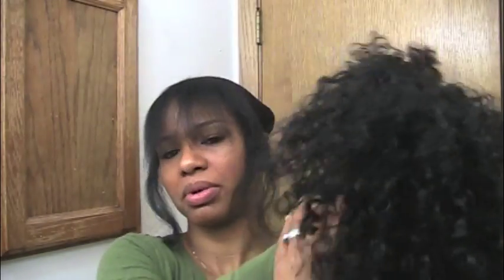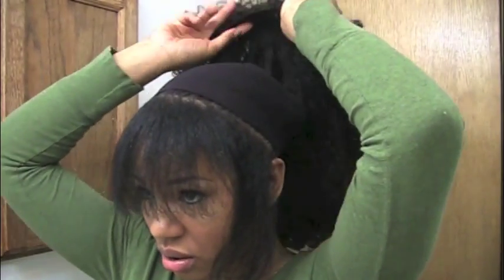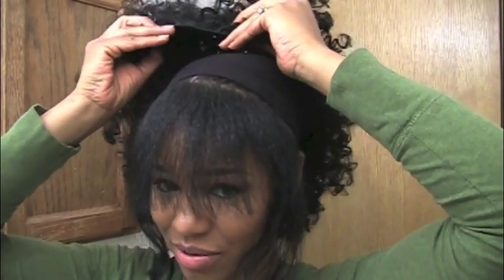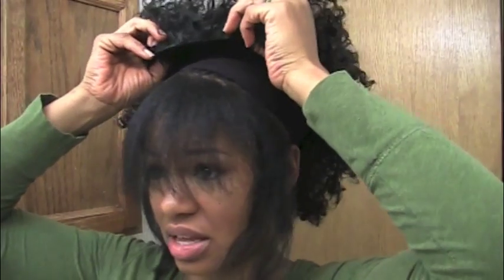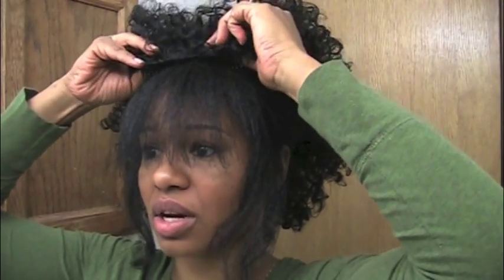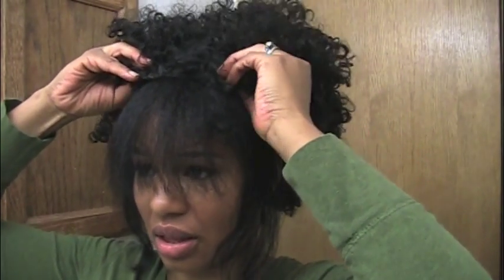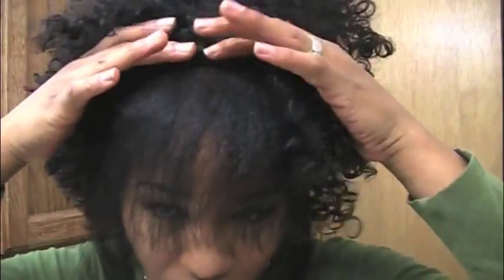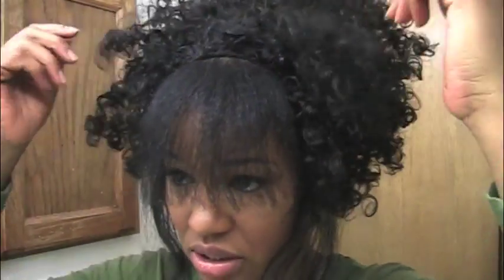Let me find the front part of the wig again. It's got short pieces in the front, so let's see what we're working with. I'm going to use the comb because I really don't know what I'm doing — later on, when I get better at this, I'll try using bobby pins.